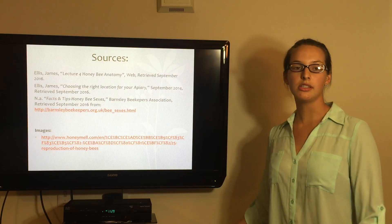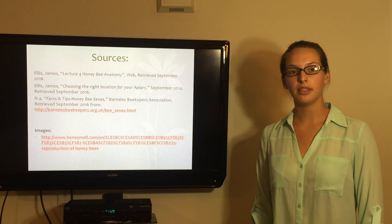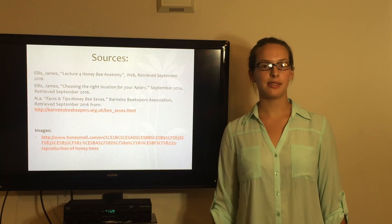Here are my sources. I hope this was helpful, as this was one of the topics I had trouble with. Good luck with your class — thanks!